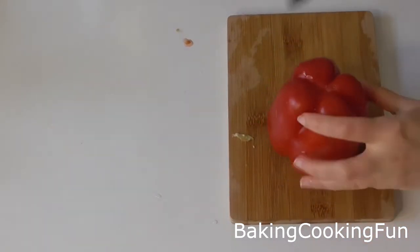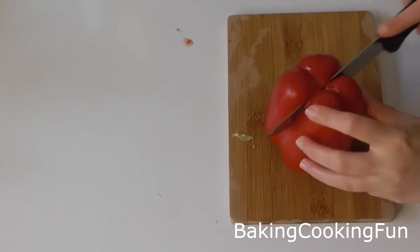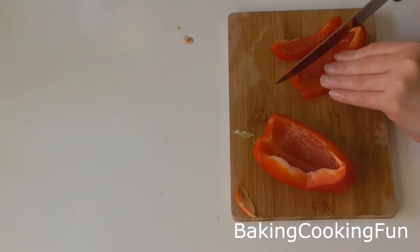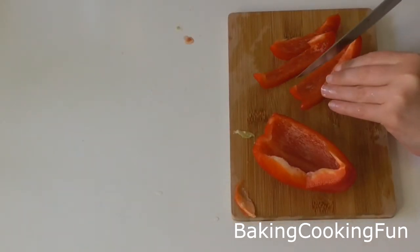I also like to add a bell pepper. For this one I only did half of a bell pepper, but you can add a whole one as well depending on what you like.